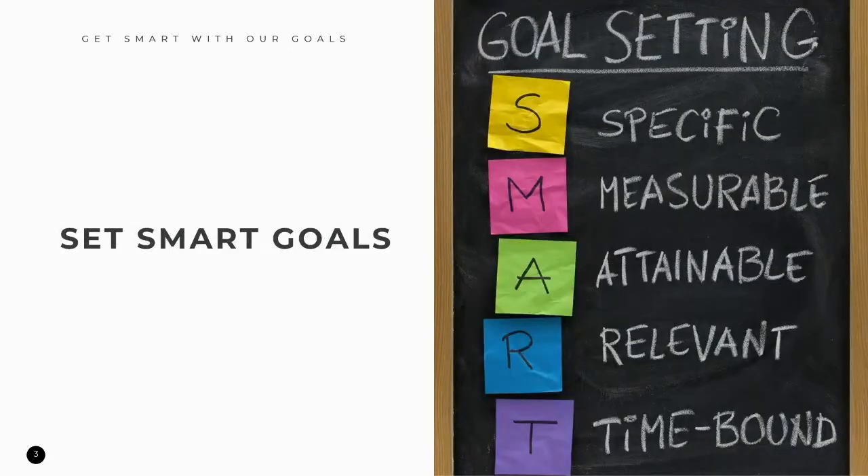You may be aware of the acronym SMART. When looking at setting a goal, we want to make it SMART. This acronym states that each goal made should be specific, measurable, attainable, relevant, and time-bound. Let's take a look at each part of the acronym in more detail.